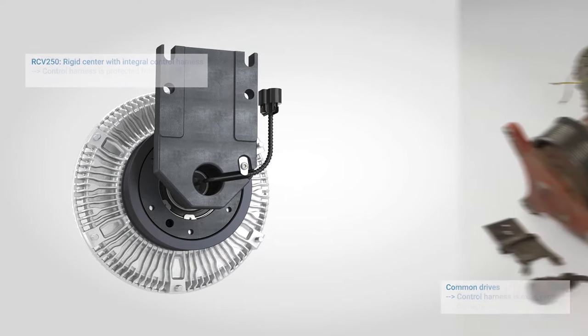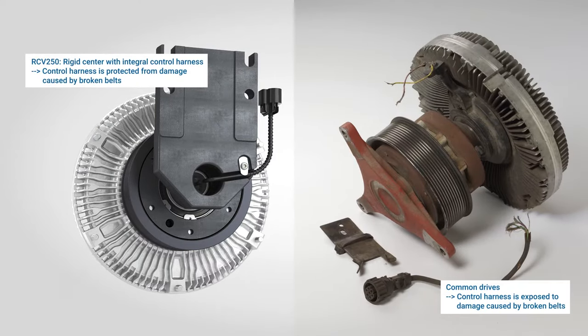Designed with control harness protection, the RCV250 prevents progressive damage caused by broken belts on standard viscous drives.